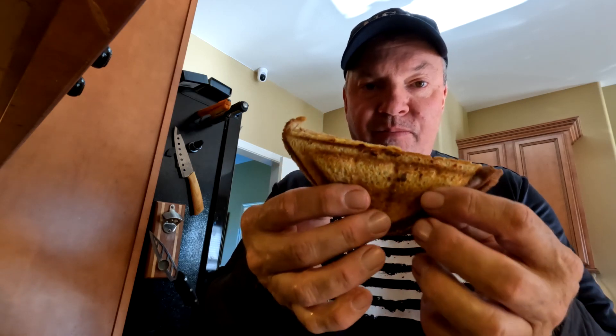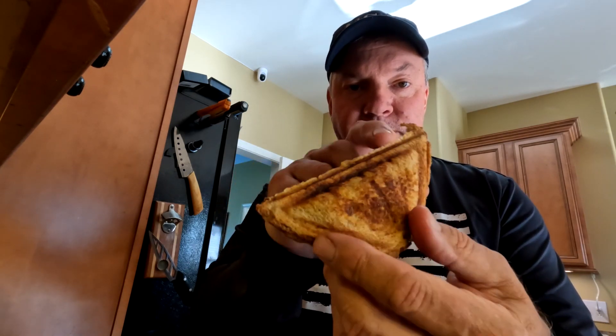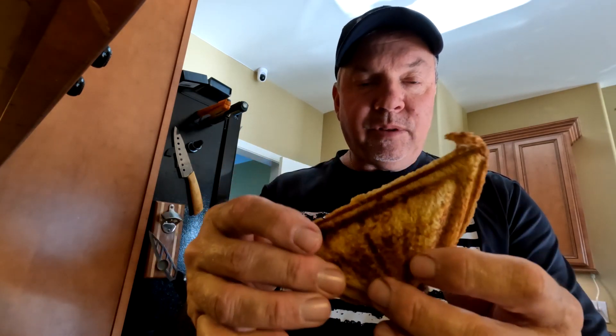They are little pockets. I can really see someone filling these with different kinds of stuff — pizza toppings, Philly cheese toppings, or just stuffing it with ham and cheese and heating it up. You can see that happening. That turned out nice. You've got just a little triangle pocket made out of bread, and it cooked good.